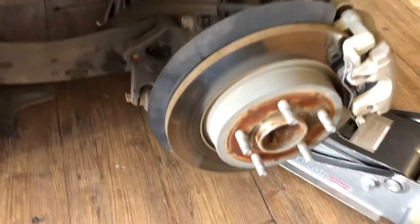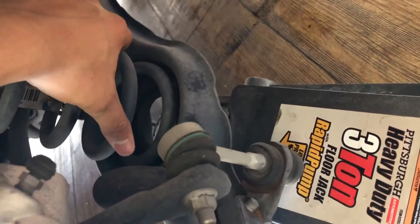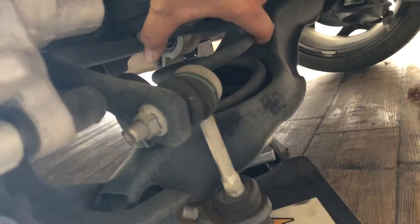Alright guys, now we're doing the rear lowering springs. It's a much easier process — it's simply one bolt and you're all set. I put the jack right here at the bottom of the spring, so that when I loosen the bolt it won't just drop to the floor. It's going to be this bolt down here — it's a size 15. Just unscrew that one bolt and it'll drop down so you can switch the spring.